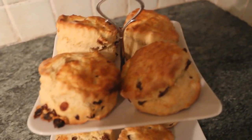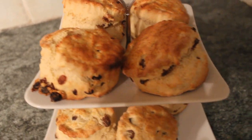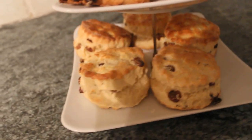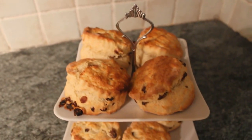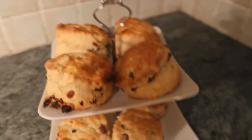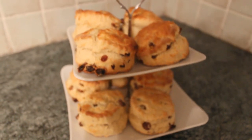Here are the scones on display — you can get a closer look at what they actually look like. The scones are very simple. Hope you can try them at home!